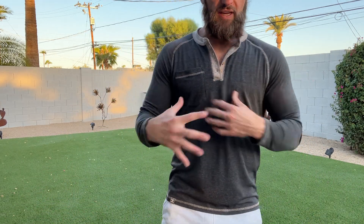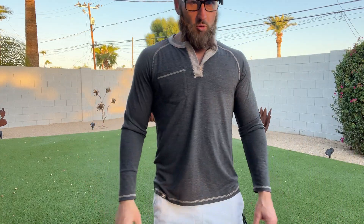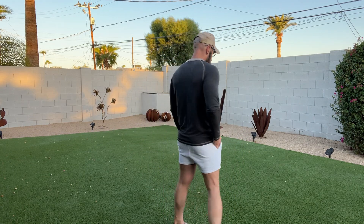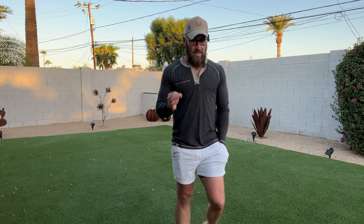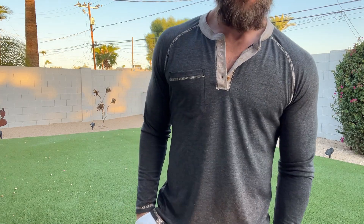It definitely is going to give you more of a form fit look without feeling constrictive. You also have a nice pocket right here, which is really nice. I am about 5'10", 175 pounds. Typically I wear small or medium, but I like more of a fitted look so I went with small on this, and it fits absolutely perfectly. I can't recommend this one enough. This is going to be a staple for your wardrobe.